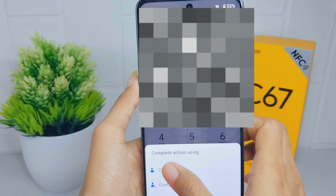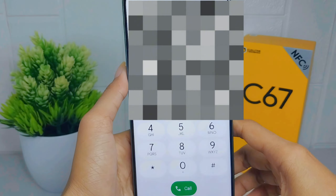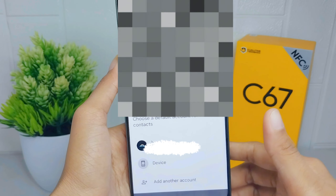Then select 'Contact', and after that select your Google account.